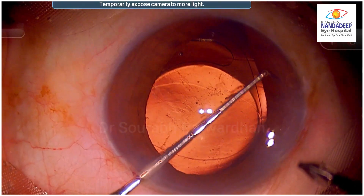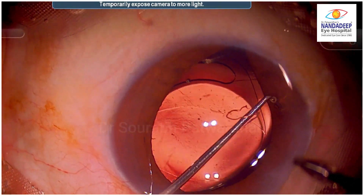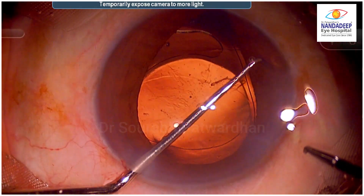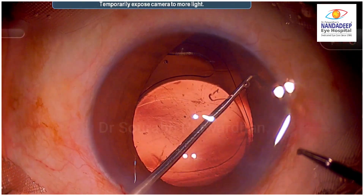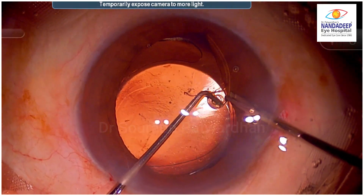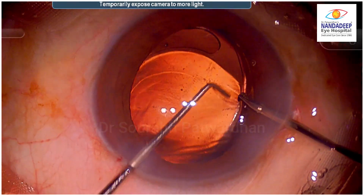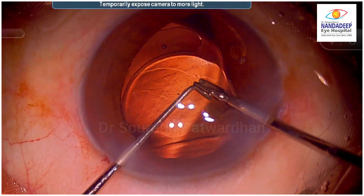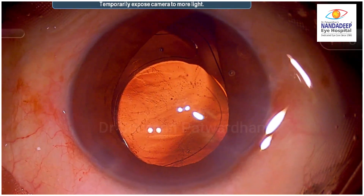Here the surgeon tries to retrieve it and hold the eyelet, but then decides to call a senior surgeon. The surgeon is trying to pull it out and almost succeeds, but then attempts directly putting it into the bag, which is not going to be possible.